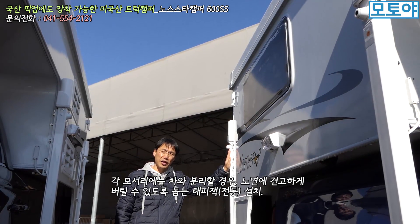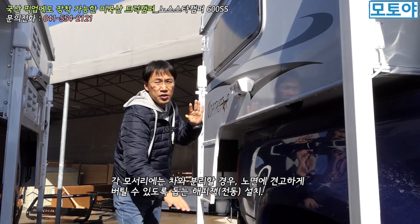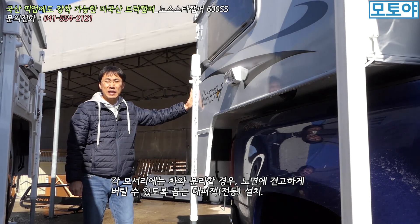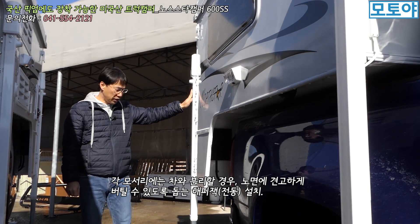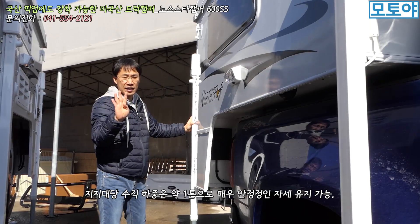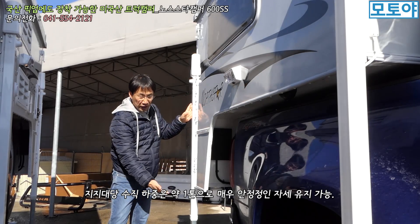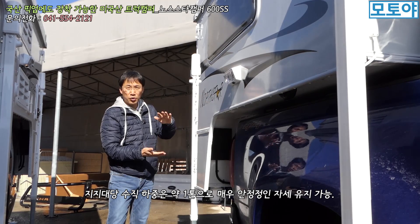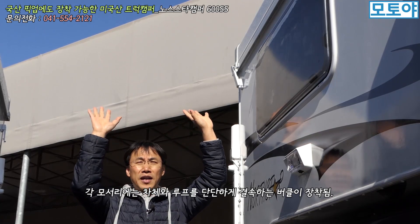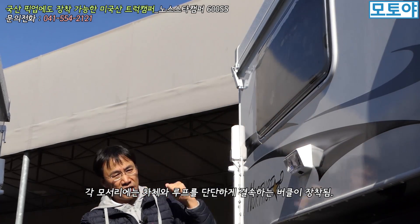기본적으로 트럭 캠퍼이다 보니까 체결해서 목적지에 도착하면 견인차와 별도로 분리할 수가 있습니다. 그럴 때는 지지대가 있어요. 에트우드사 걸 썼는데 지금은 해피잭을 많이 쓰더라고요. 렌스사도 마찬가지로 해피잭을 쓰고 있습니다. 수직하중이 개당 1톤에 가까워서 모서리에 4개가 있으니까 4톤을 지지할 수 있는 지지대로 보시면 됩니다. 전동으로 오르고 내릴 수 있게끔 해서 지면에 견고하게 고정할 수 있고요. 지지대 바로 위쪽에는 루프라인을 단단하게 몸체와 결속할 수 있는 버클이 4군데에 설치되어 있습니다.